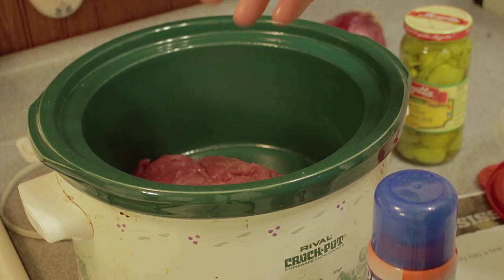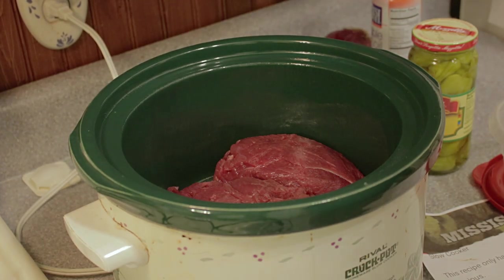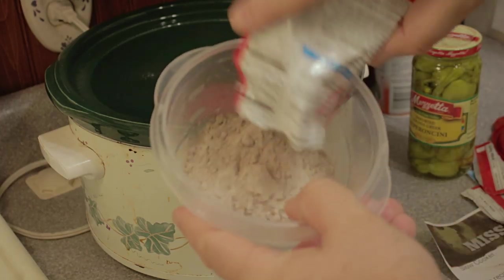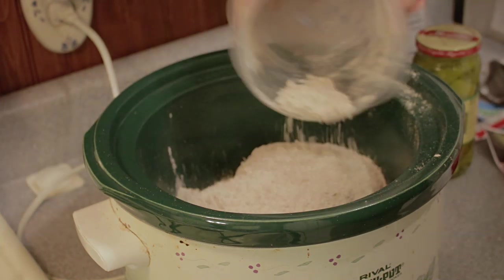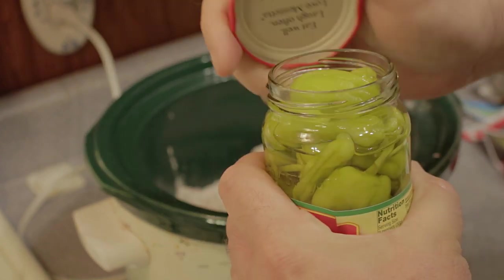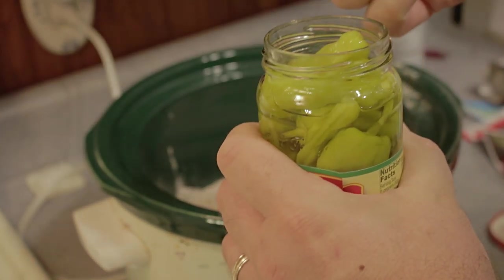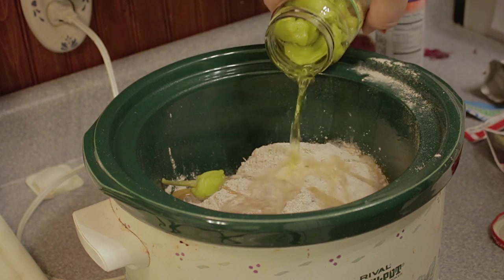Once you have the crock pot all lubed up, you're ready to put your roasts right in. Stick them in there and start adding the ingredients. We doubled up this recipe because it's two roasts, but for a typical recipe with one roast, you're going to use one package of ranch dip mix and one package of beef au jus gravy mix. Combine those, shake them up good, and sprinkle that all over the top of the meat. Then put the entire jar of pepperoncini peppers in there — juice and everything. Pour the whole thing in; it makes a nice gravy around the roasts and helps combine all the flavorings and seasonings.